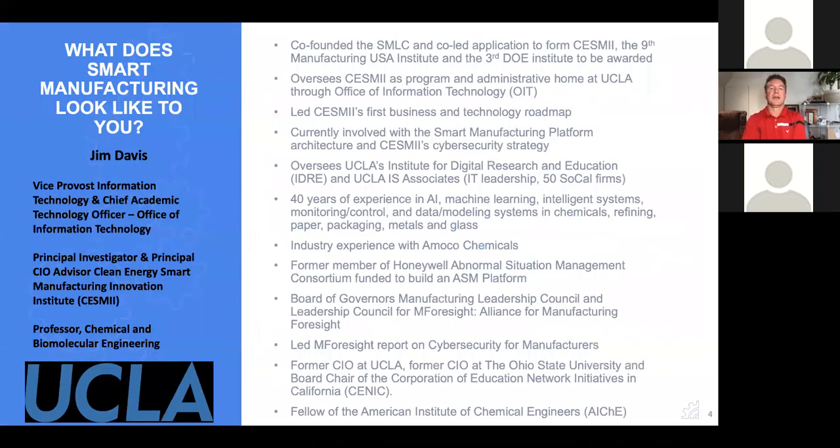I'd like to ask Jim Davis to turn his microphone and video on and join me as I give a brief background on Jim. As you can see from the bio slide, Jim is a veteran of the smart manufacturing space. Many people in manufacturing consider Jim to be one of the founding fathers of smart manufacturing. He is the principal investigator and the principal CIO advisor for the Sesame Institute.